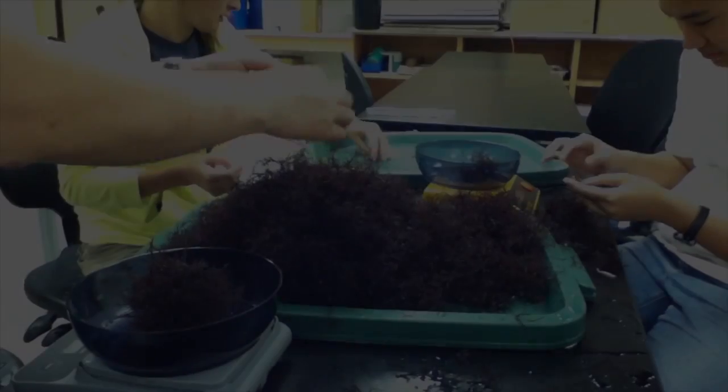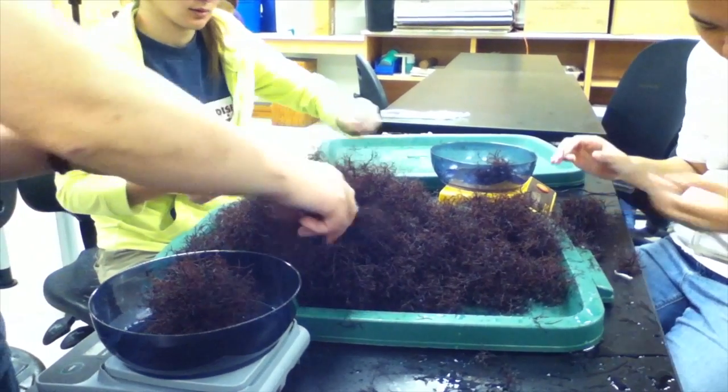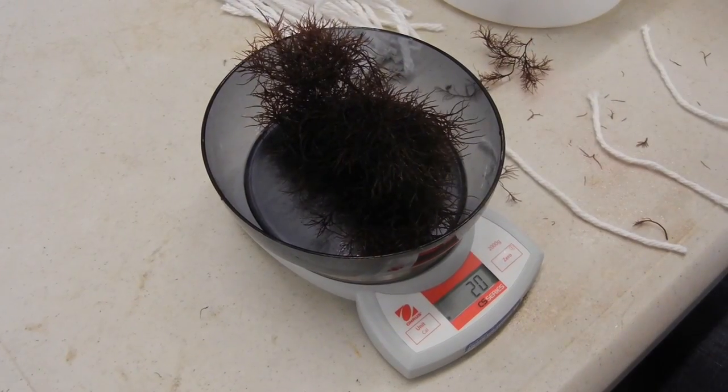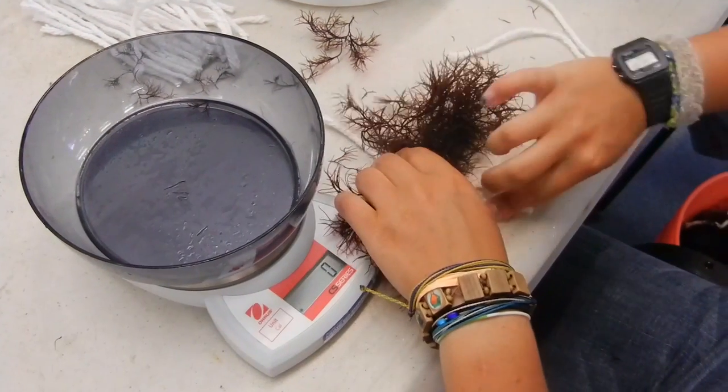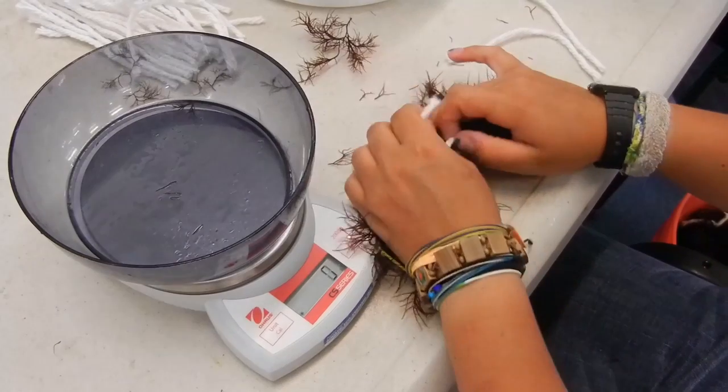Tank cultured plants can be outplanted in the sea for continued growth. Fronds are portioned out into equal amounts, tied together into bundles, and then attached to long lines.